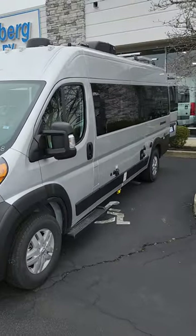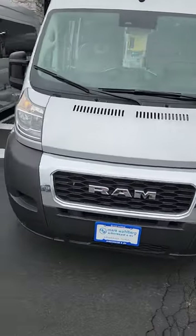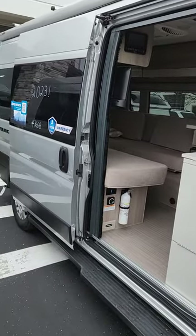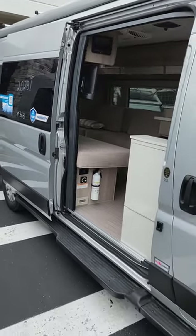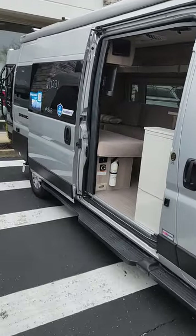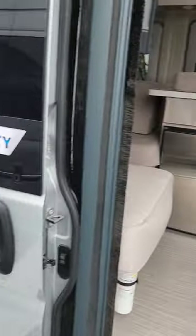First of all, it is a Thor Sequence on the Promaster chassis — that is a RAM product. It comes with Thor's own two-year warranty on the whole thing, and then your chassis has its own individual warranty as well. Right off the bat you can see it's basically the same from the outside as the one we had at the show, except instead of black this one has a silver color, which I actually kind of like a little bit more.